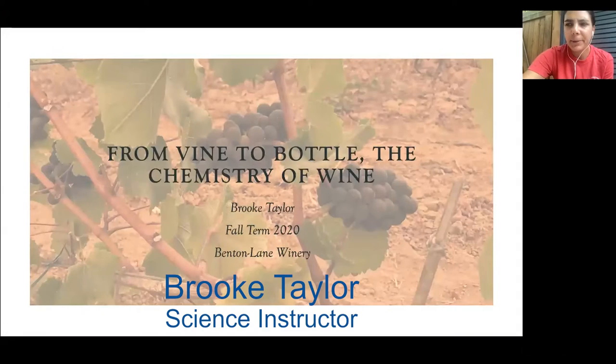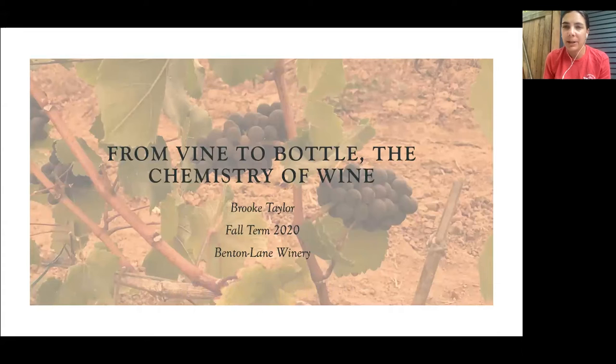Hi there, my name is Brooke Taylor. I am a chemistry instructor in the science, math, and engineering department, and I am here to share with you briefly what I did on my sabbatical in fall of 2020: from vine to bottle, the chemistry of wine.